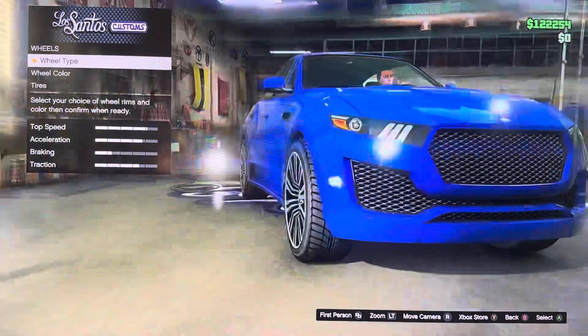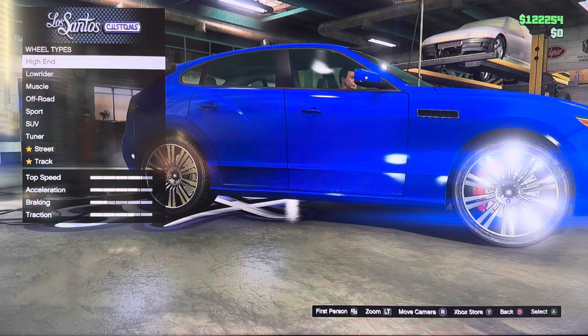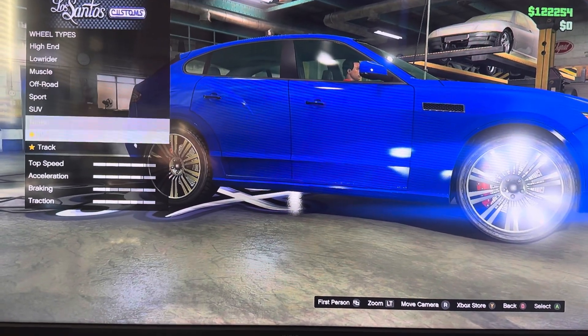We got wheels — we call it tires: tire design, tire endings, tire smoke, root type — high end, low rider, muscle, all four sports, street, track.